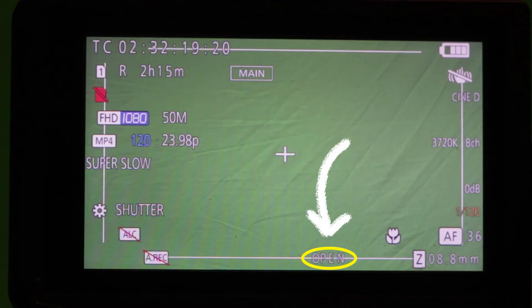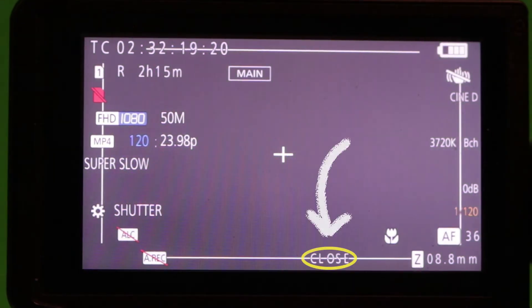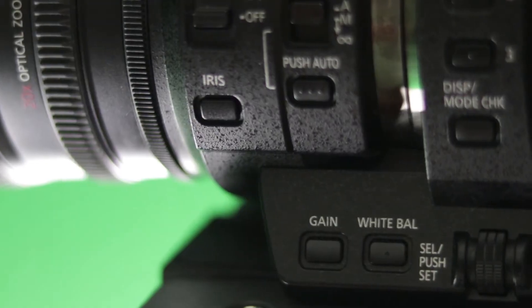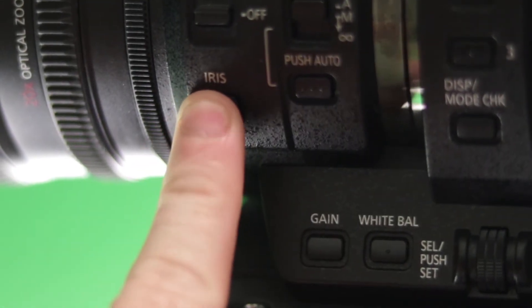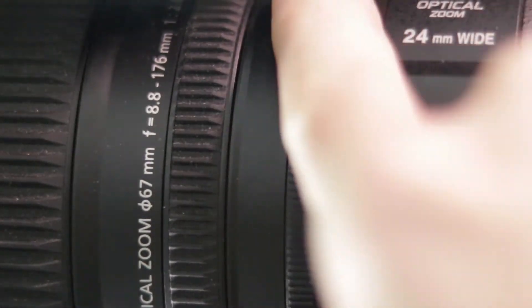Chances are you've accidentally set the iris setting to closed. You probably set the iris to open all the time, but I didn't even know it could close. When it's closed, it means no light is entering the camera and the screen will be black. Just press the iris button on the side of the camera to set the auto iris, or turn the iris dial towards open, and that should solve your problem.